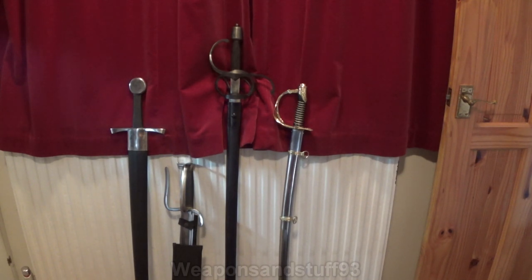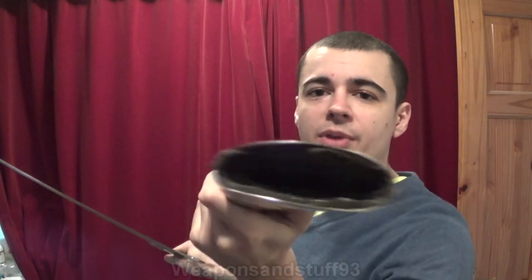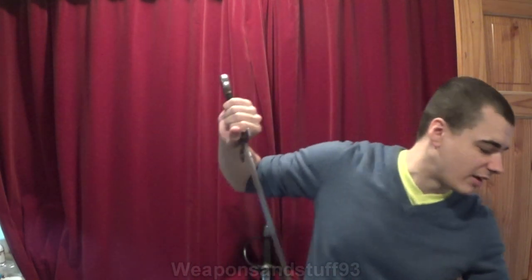First up, the arming sword. I'll show you the scabbards to each of these quickly as well. This Hanwei scabbard is pretty good, although it makes a bit of a grating noise when you pull the sword out. It's wood wrapped in leather, then with metal at both ends. The only annoying thing is this top bit keeps coming out, so I've glued that in now — after a while of having the sword, every time I pulled it in and out, it would pull out that piece with it.